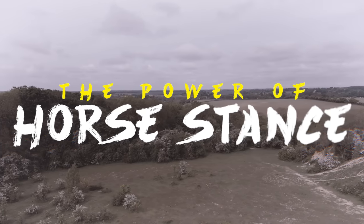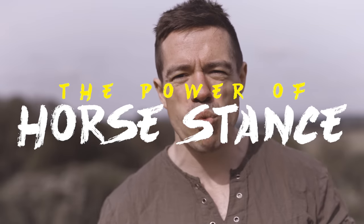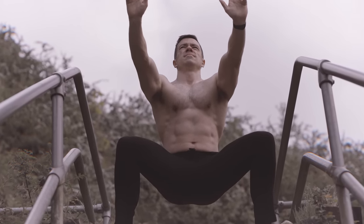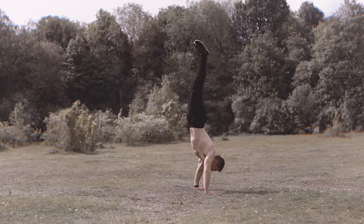The horse stance is a fundamental position from Chinese martial arts. It's a low to the ground, wide stance that can be used as an isometric hold for training, but its application goes far beyond martial arts. It can be extremely useful for everyone from gym goers to athletes to anybody else who just wants to improve the way they feel and the way they move.